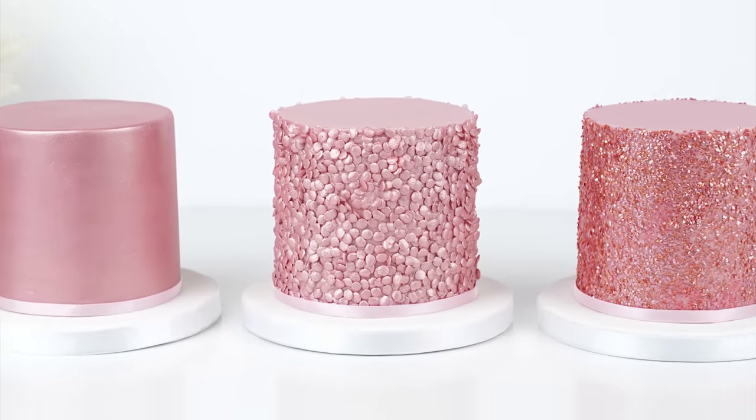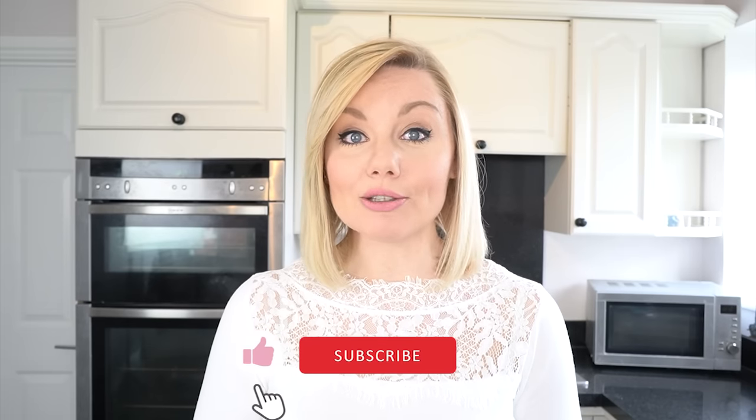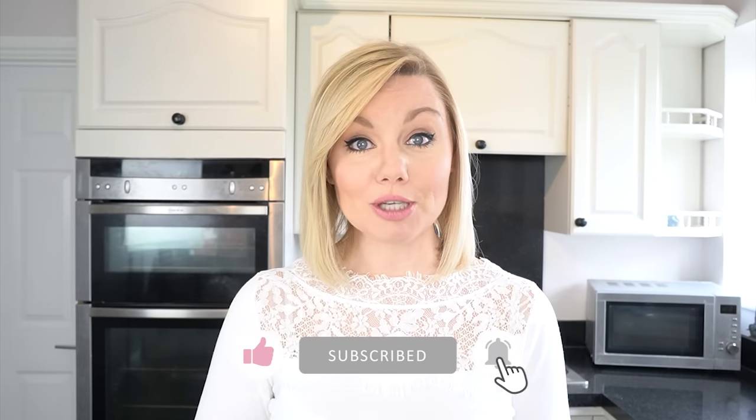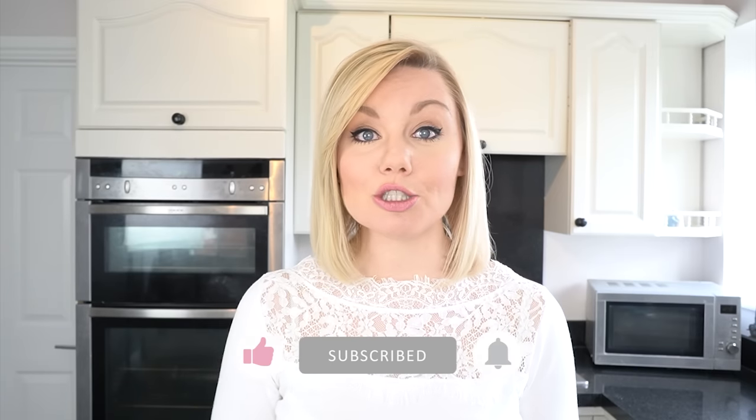Here we have the three finished techniques you can use to add sparkle or shimmer onto your cakes. I really hope you've enjoyed this tutorial and will be able to use some of these techniques in your own cake decorating. If you enjoyed the video, don't forget to give it a like and subscribe to the Cakes Manage YouTube channel — you can also hit the notification bell to be alerted every time a new video is uploaded. I'll put a list of everything used today in the description below.